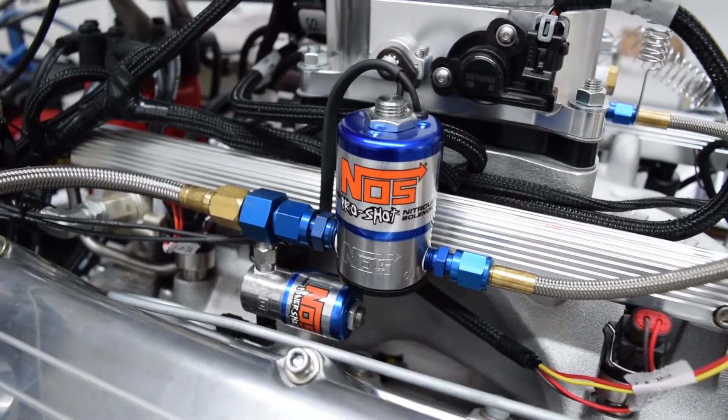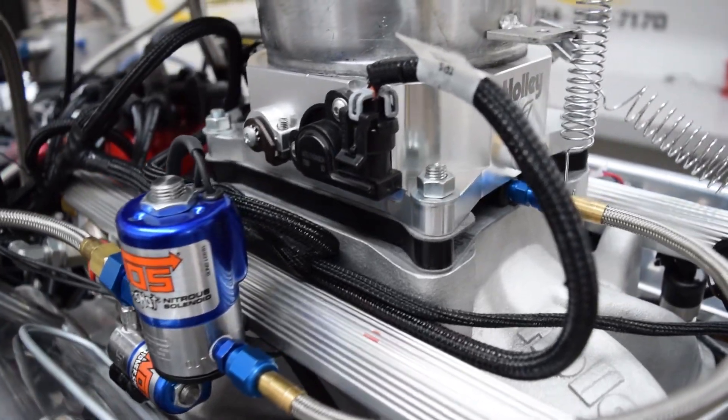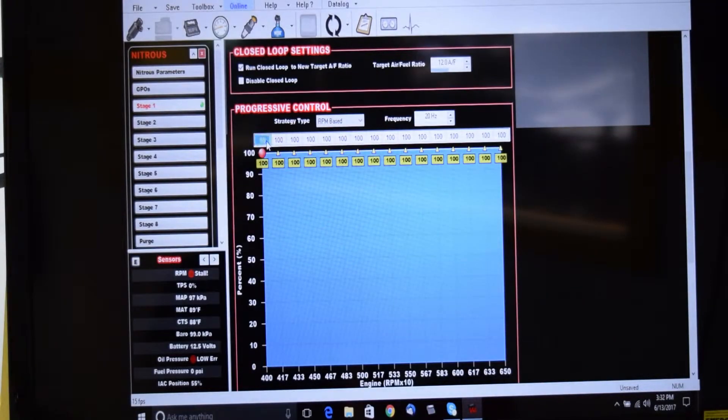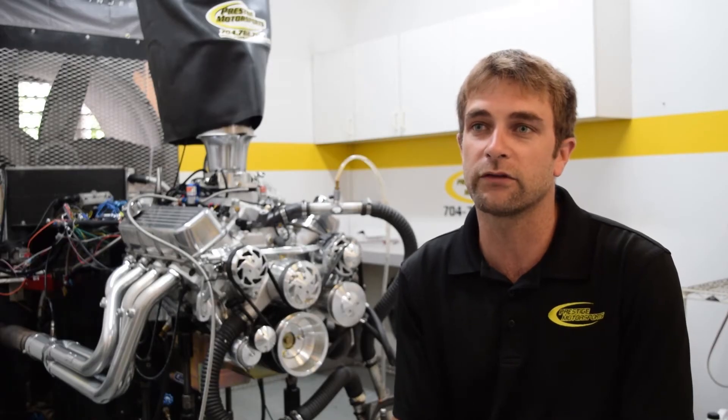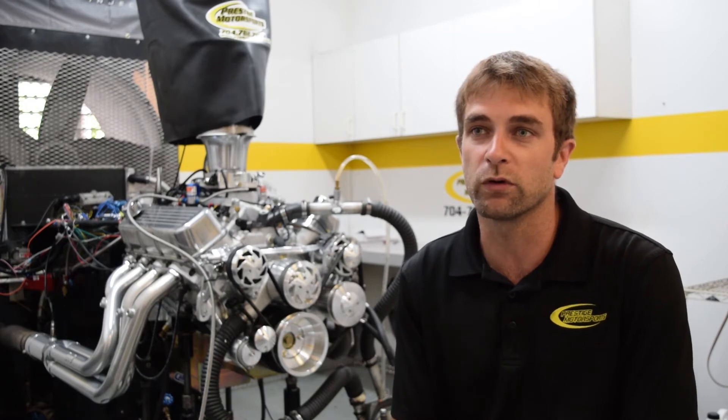Progressive control is a very nice feature to have because whether it's a street car or race car, a lot of times the tires just can't handle the hits. So we can progressively bring it in from say a 50 to a 100 shot over several hundred or several thousand RPM span. And that becomes more and more important as you spray more and more nitrous.